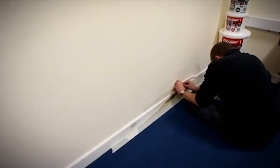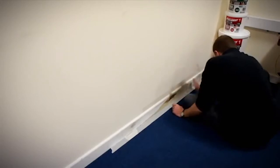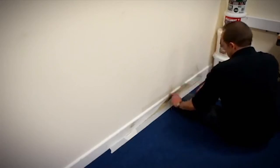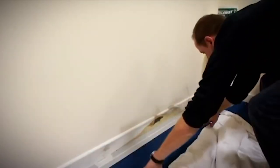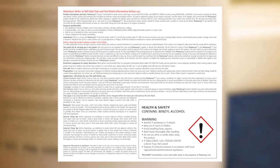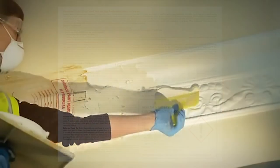Before you start, you must protect any vulnerable surfaces by taping up and covering with sheeting around the area to be stripped. Pay particular attention to walls and floors below where you are stripping, as there may be liquid runoff from the stripped paint. Also, take care to follow the safety instructions on the container.